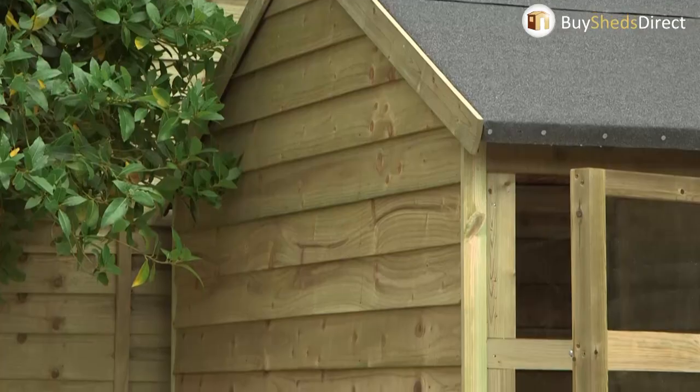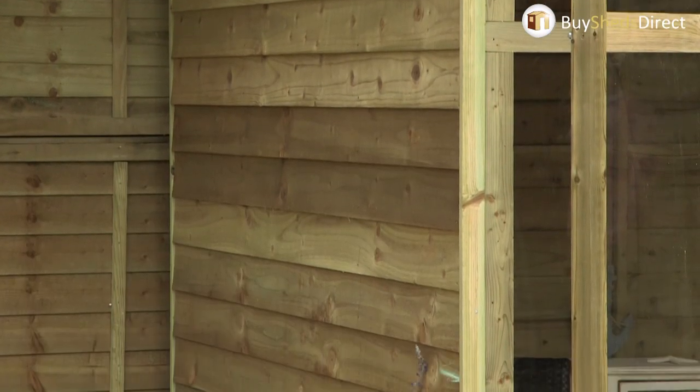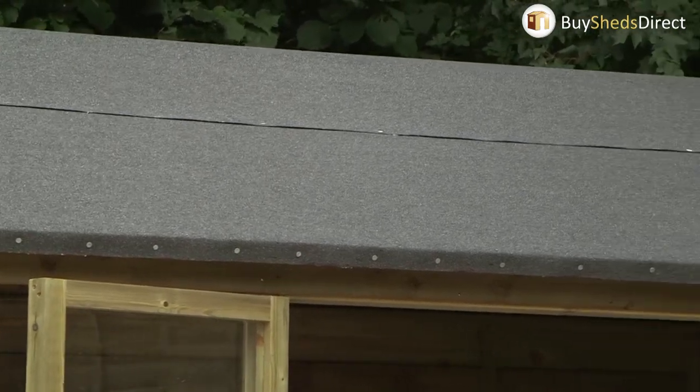Construction wise, some are tongue and groove, some are overlap, but everyone's been treated with some kind of preservative and they've all got top quality roofing felt on top.